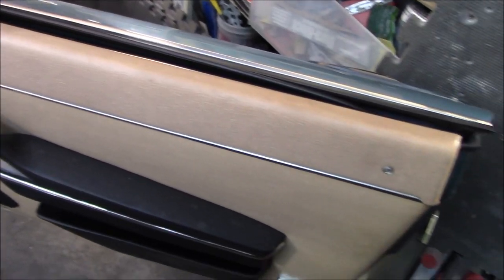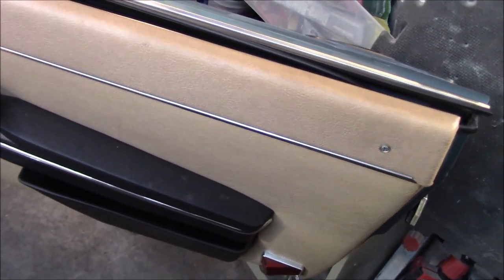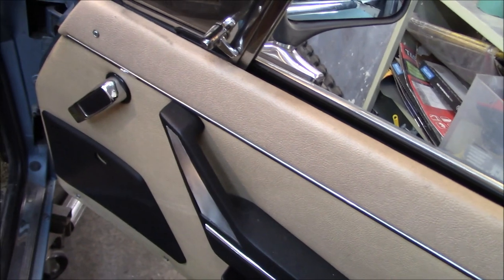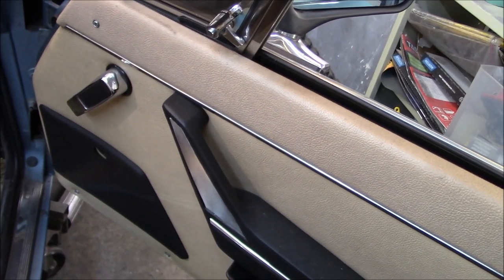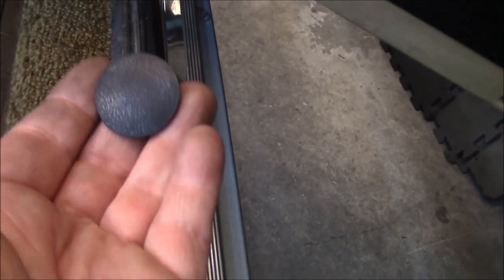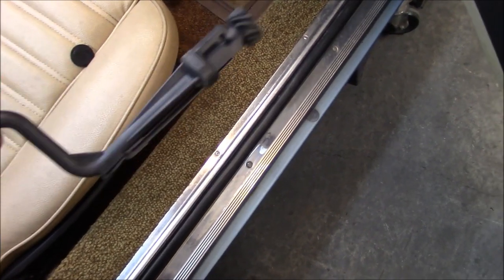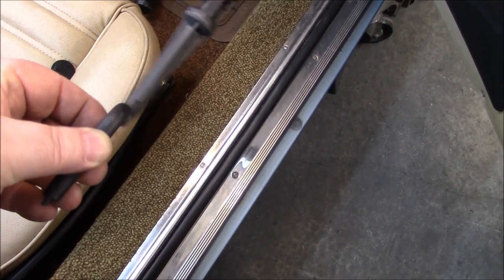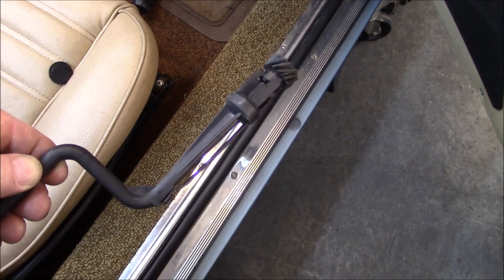We're going to attempt to get this door panel off. I'm no Alfa expert, but I have an idea what I need to do. There are some hidden screws involved and I'll show you those along the way. I do not have to take off the window crank as this has power windows. There is a hole here that just has a plug fitted. The reason they put this in here is these Alfa designers figured that their power windows would probably go south at some point in time, so they provided a manual window crank kit to insert in the hole and crank your windows up and down manually should your electric motor go out.